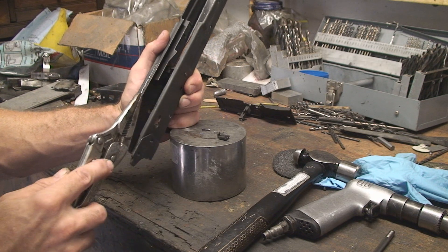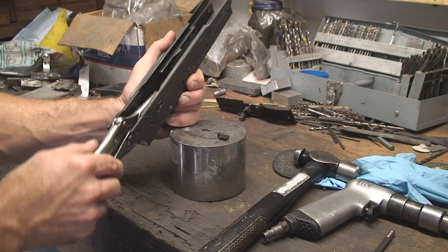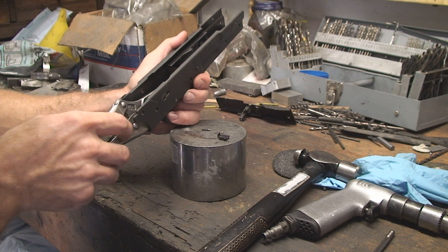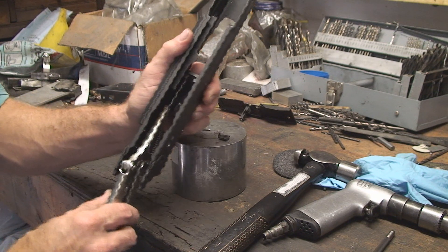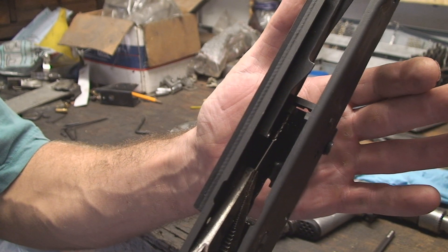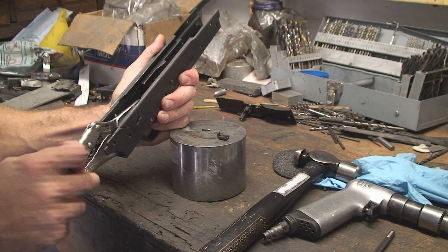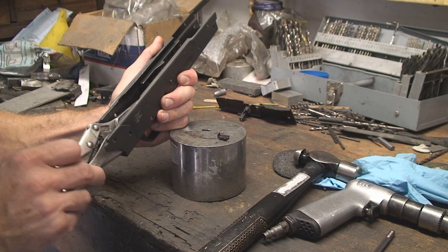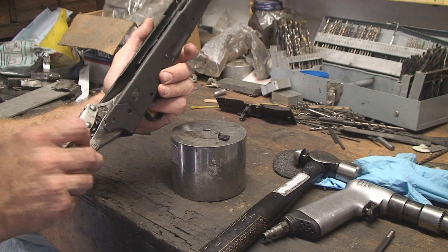On this new receiver the hole is kind of screwed up — it's covered with the machining. When you machine something it pushes metal inside of a hole that you've already drilled, and that's what's happened to this one. So I'm trying to take a drill bit and run it through so that I can install a rivet. As soon as I get that done, we'll install the bolt hold open device in this receiver and then move on to installing the trunnions.